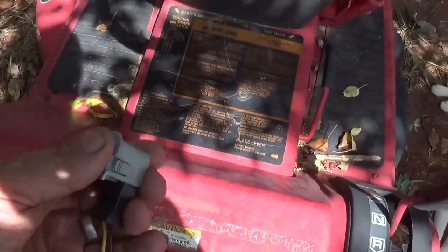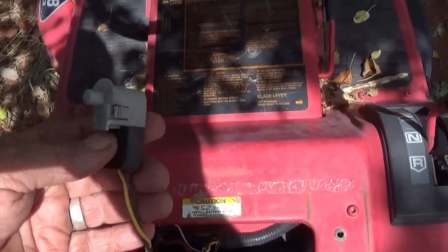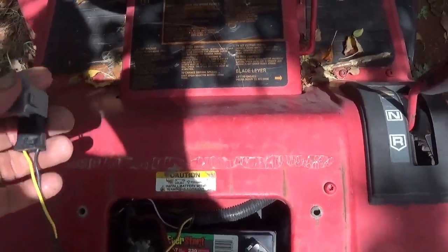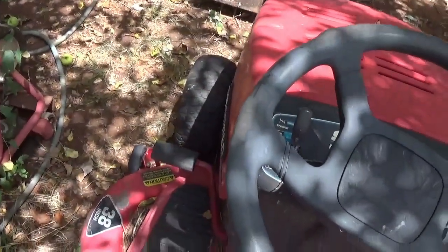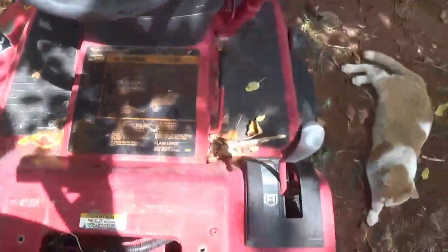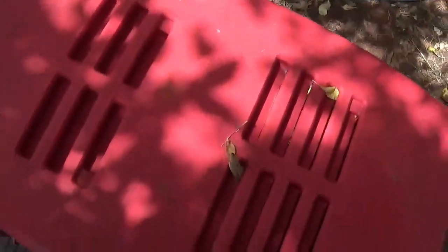When I try to start it, there's a seat safety switch. You can bypass it — tape the button down — but as long as that brake pedal's down, you should be good. You usually don't have to sit on the seat if the parking brake is on. Let's take a look under the hood.